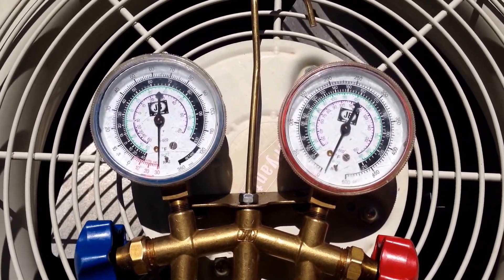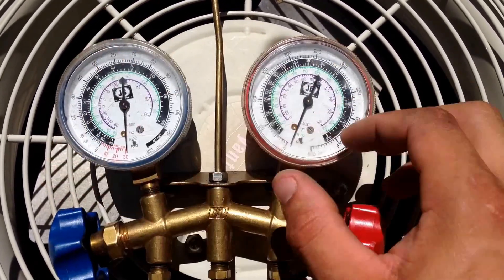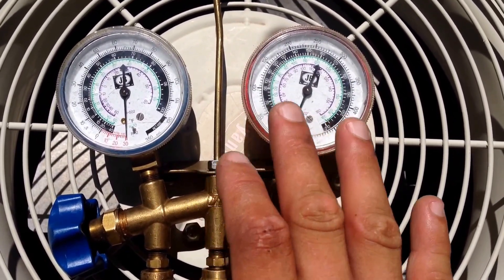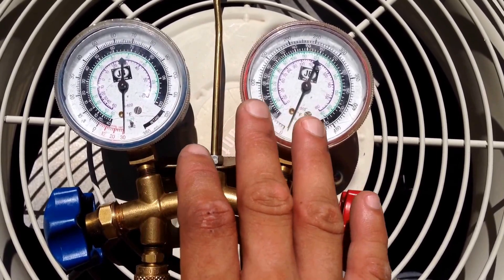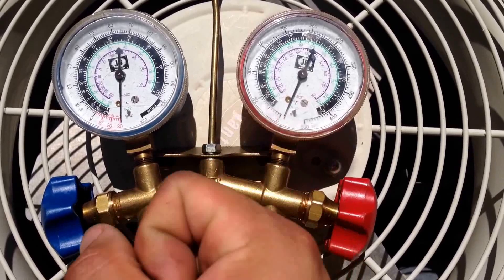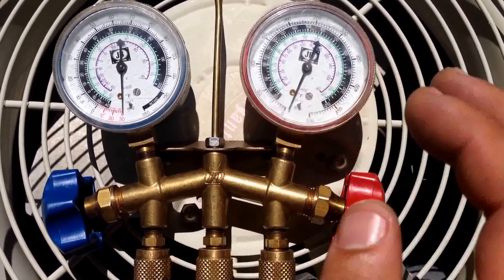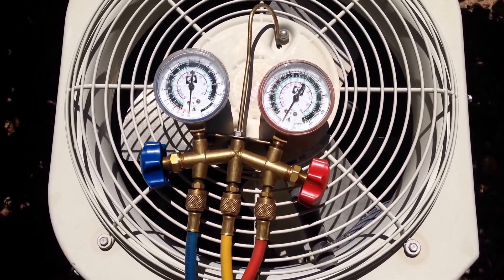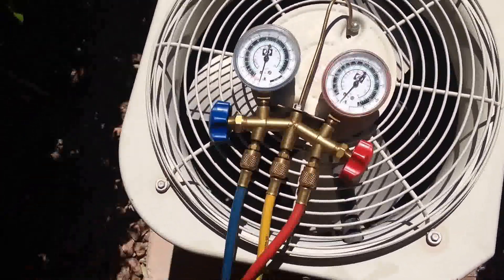Once you finish performing a proper vacuum, close your high and low pressure sides on your gauges and leave your gauges there for about half an hour to 45 minutes. You want to make sure there are no other leaks in the system. If your needle moves up, you know that you have air coming into the line somewhere or there is a leak present. If it stays put, you know that you're ready to start charging with the new Freon.